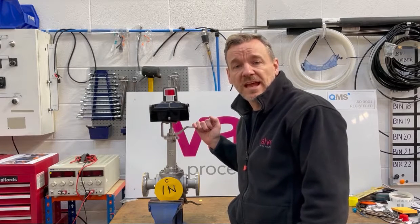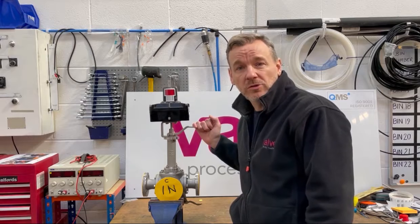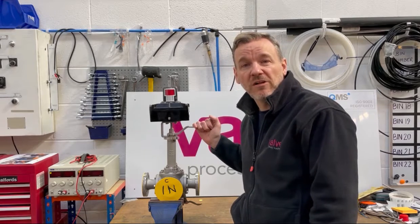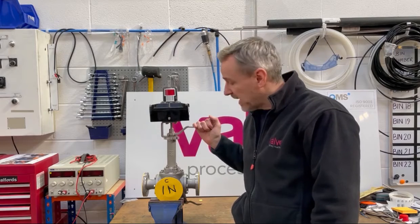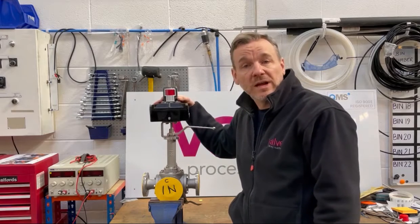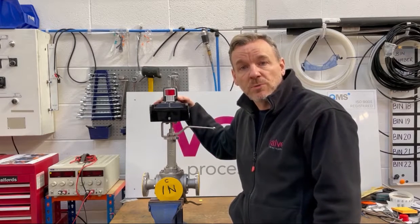Hi everyone, hope you're well and staying safe. As we're still in lockdown, I thought I'd do a few more of these behind-the-scenes videos just to show you some of the things that we're working on here at Valve and Process Solutions. Today's job is to fit some three-way PECOS ball valves with extension stems and Westlock EXD explosion-proof switch boxes.